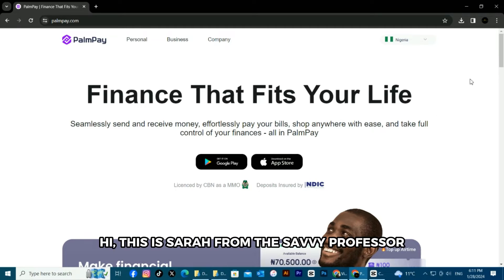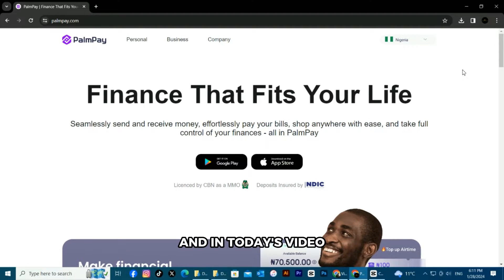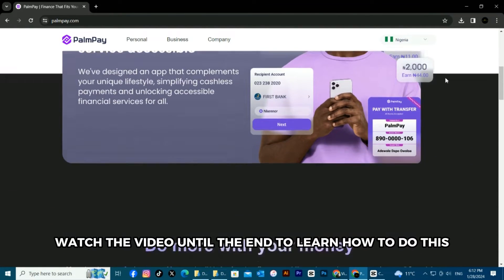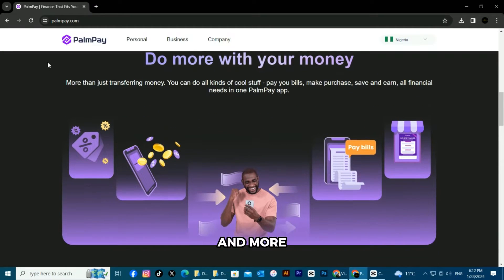Hi, this is Sarah from The Savvy Professor, and in today's video we're going to talk about how to get a Pompeii virtual card. Watch the video until the end to learn how to do this and more.